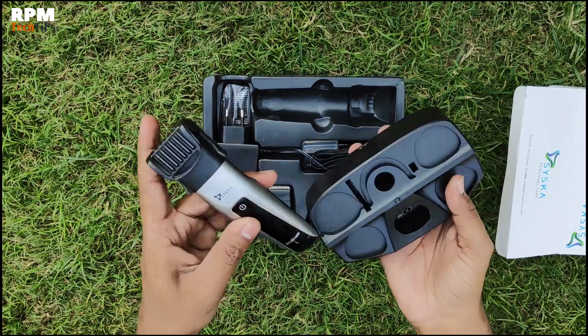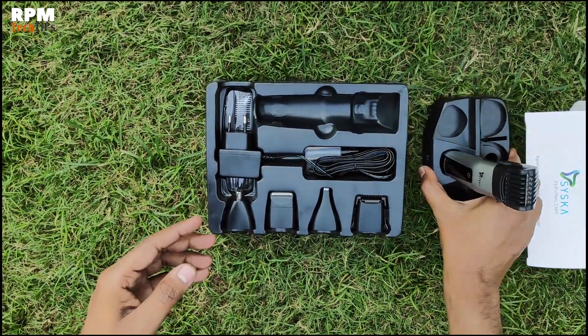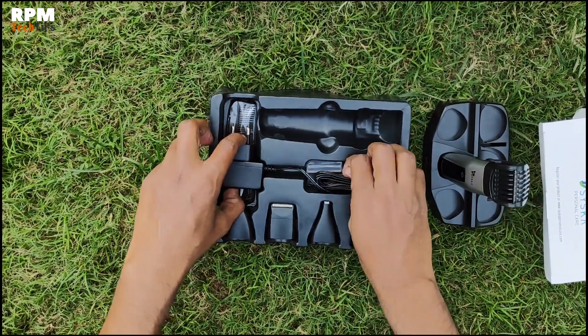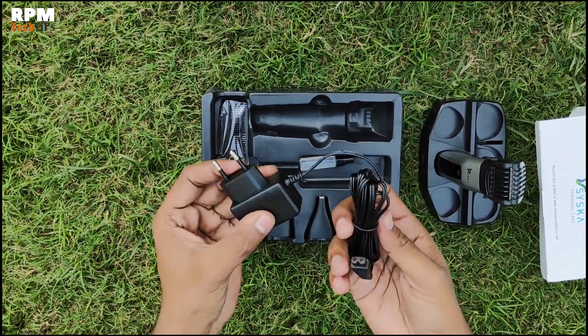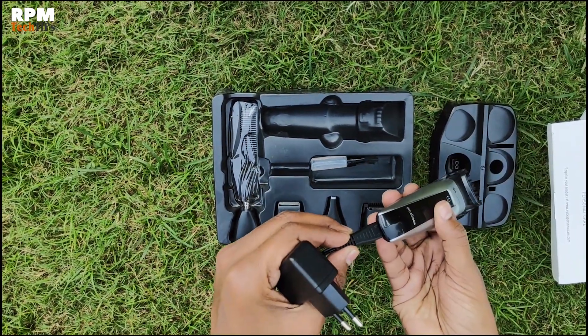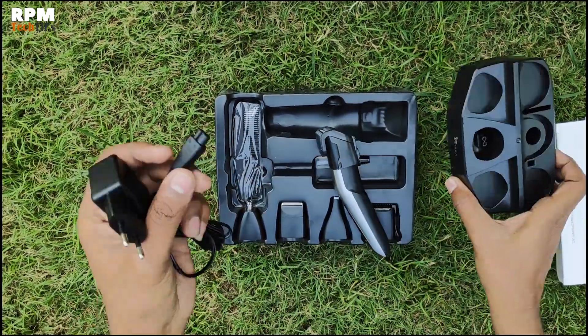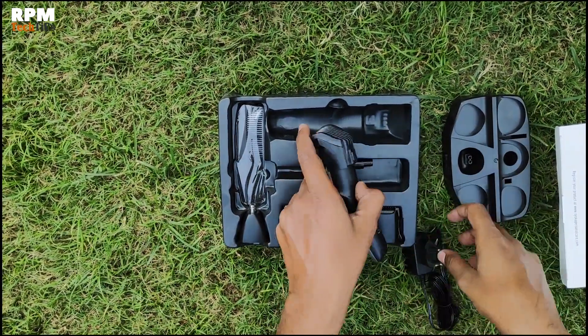This is the dock charger where the heads and trimmers can be kept. This is a fast charger — you charge it for one hour and then you can use it.